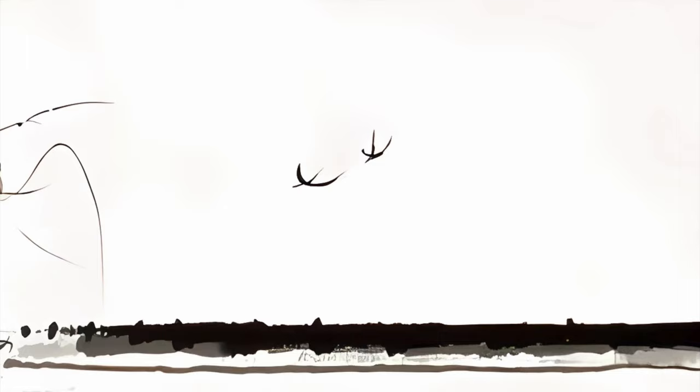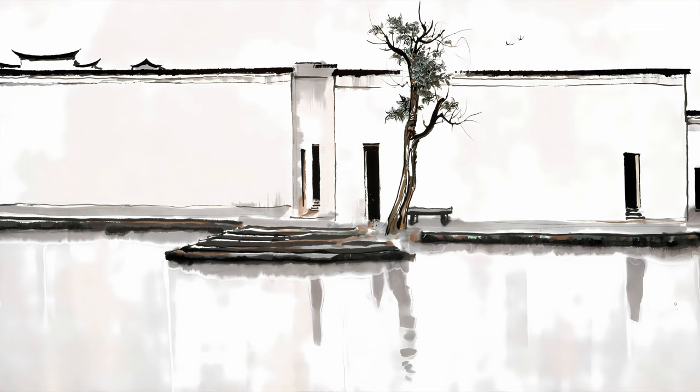This is Two Swallows, a famous Chinese painting by Guanzhong Wu. You might think this painting is all about these two birds, but there's so much more to it.